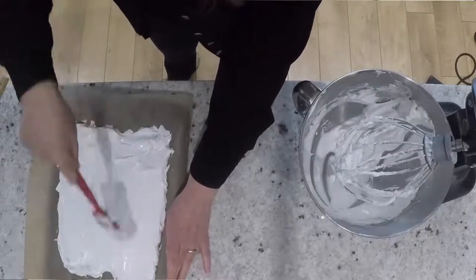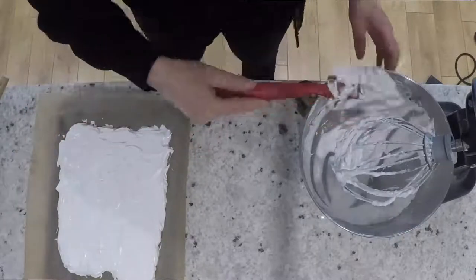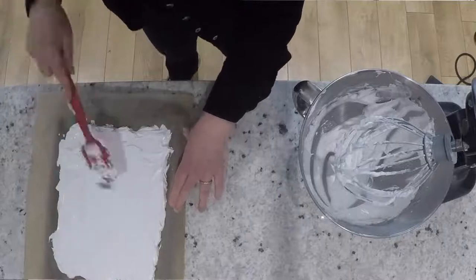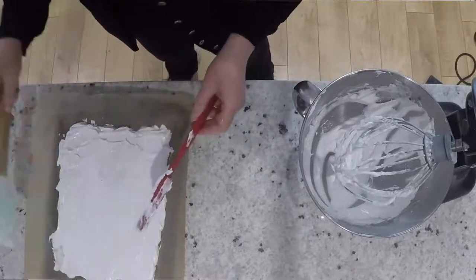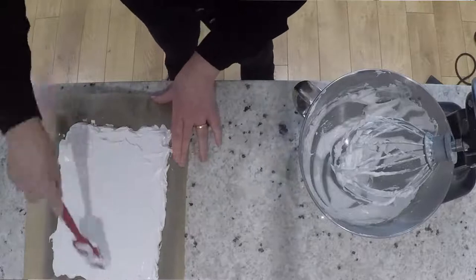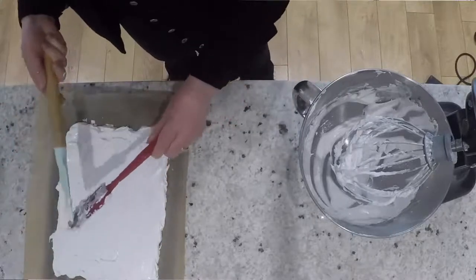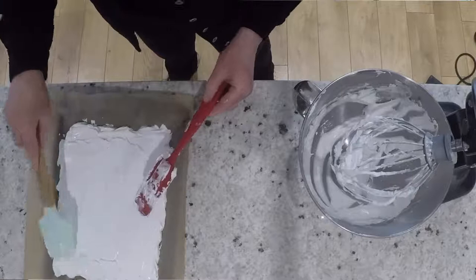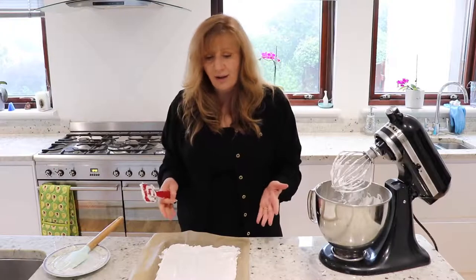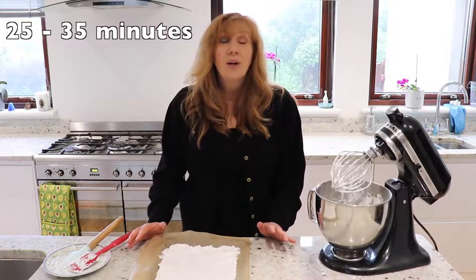If you don't have a spatula you can use a knife or a couple of knives. This is for you, Lucy Bowers — when my friends come over from America they love this dessert, so hopefully you can give it a try. I just want things that are fairly quick, fairly easy, they look good and taste good. When it's finished, this looks like a very expensive dessert that you've spent a very long time doing — but it's actually so easy and quick. I'm going to put it in the oven now for 25 to 35 minutes.